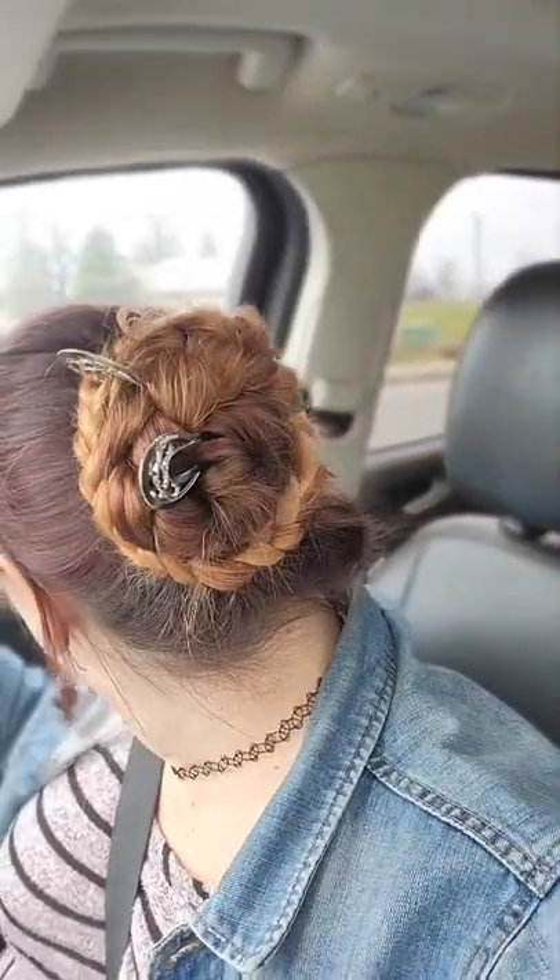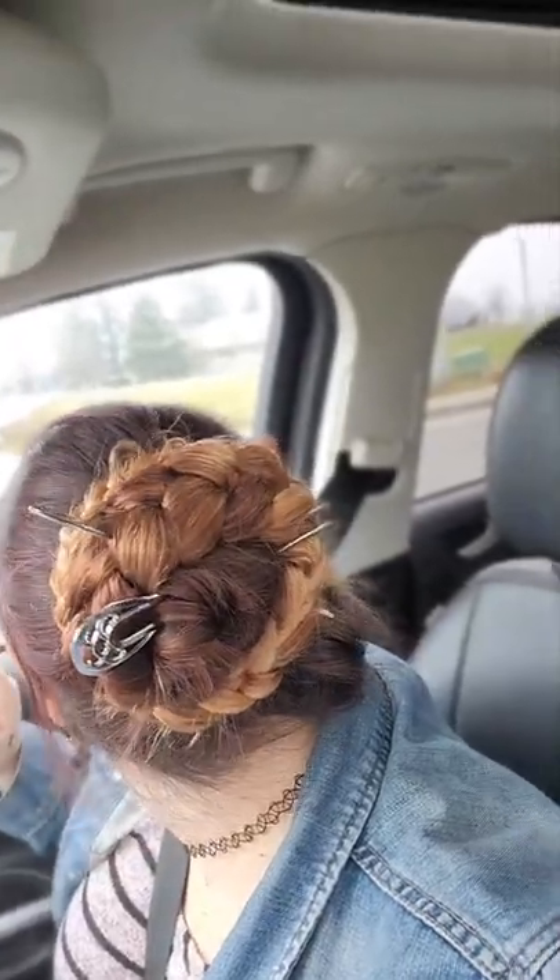Okay, issue number one: I got in the car to go somewhere and immediately whacked the hair sticks on the headrest. So I had to rework hair stick number two. But I think it's actually better than it was the first time. So round two — we're gonna see how it does today.